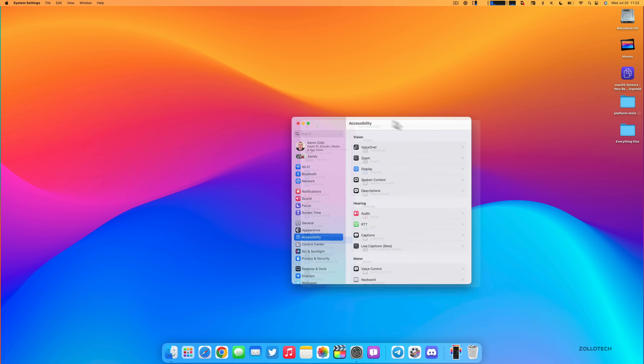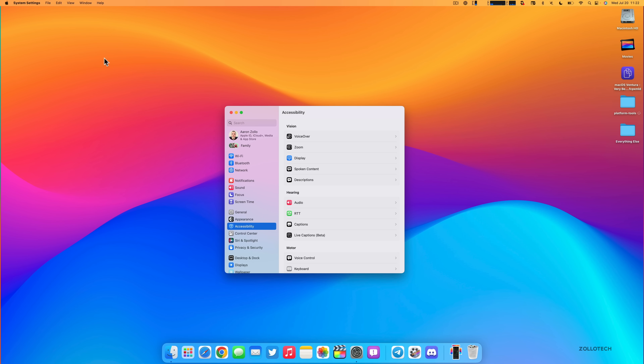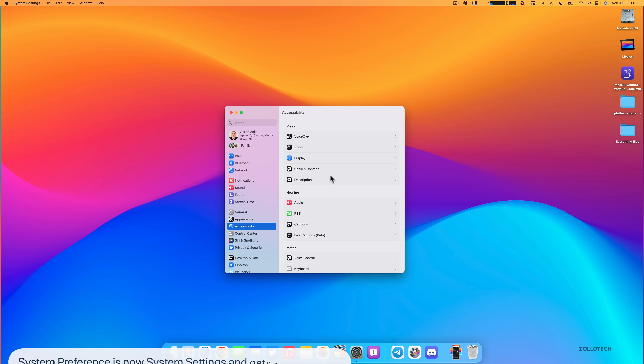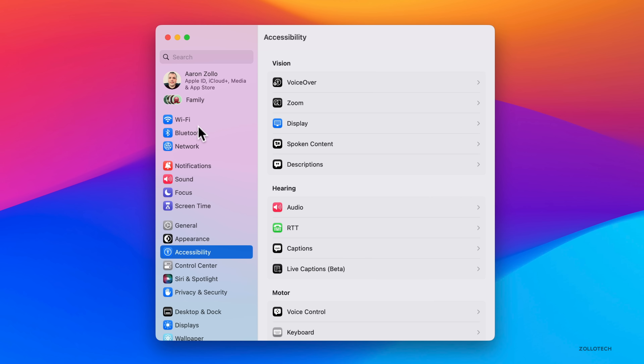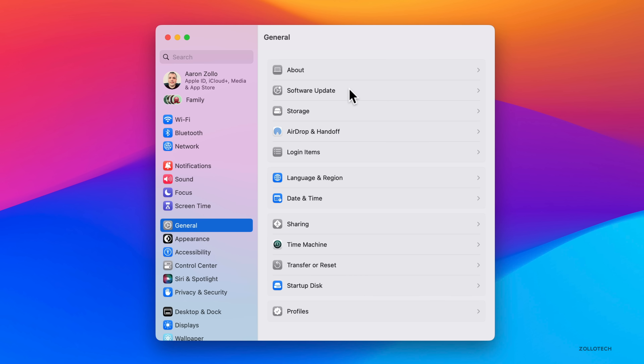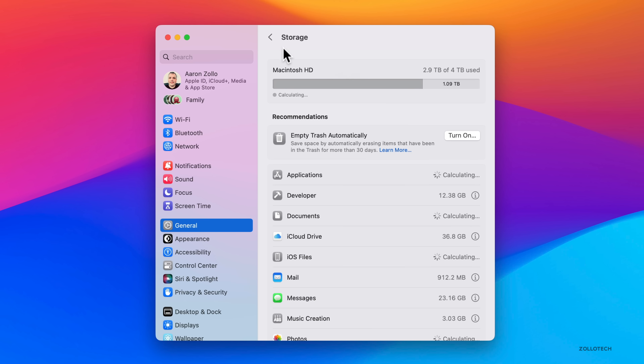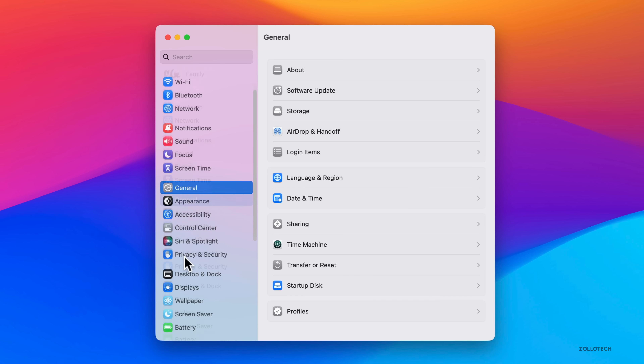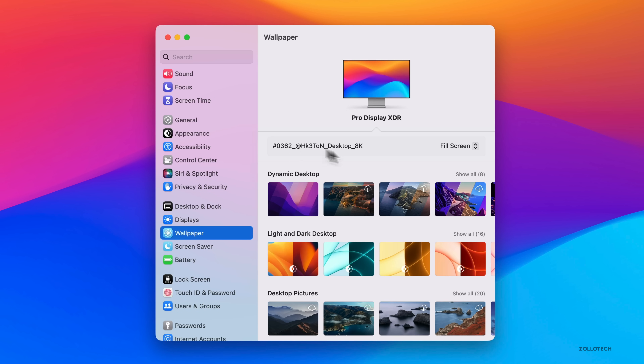With macOS Ventura, Apple completely redesigned System Preferences, renamed it System Settings, and made it look more similar to iOS and iPadOS. Some people will love this; others who prefer the traditional look may not. It's very familiar now — Wi-Fi, Bluetooth, Network, Notifications, Sound, Focus, Screen Time — all in the same layout as iOS. Under General you have About, Software Update, Storage, all very recognizable. Wallpaper looks a bit different with dynamic desktop and more options.